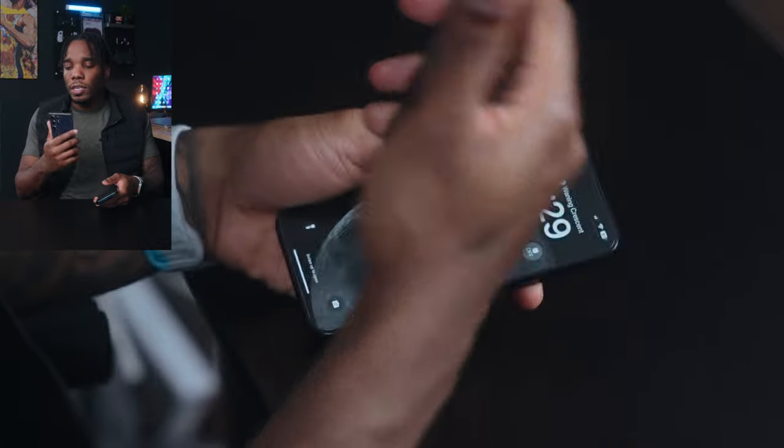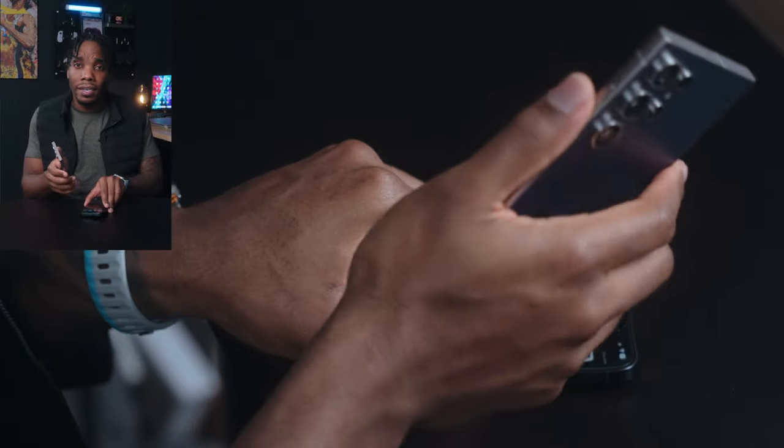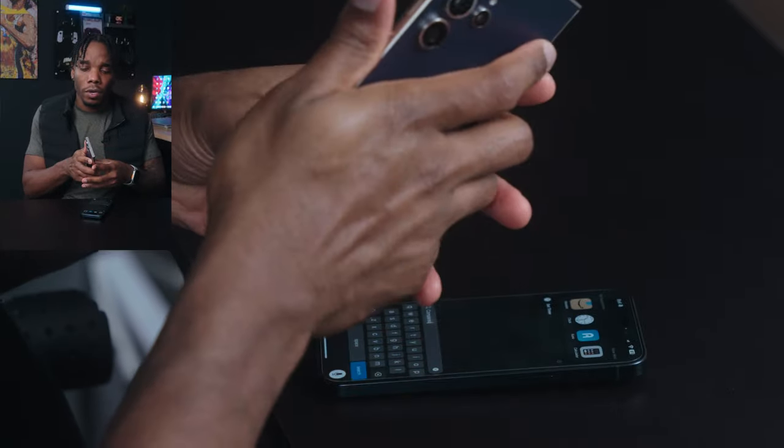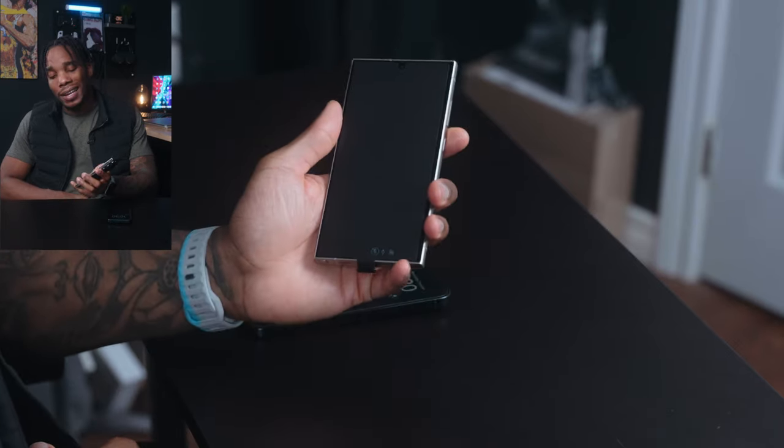On the S24 Ultra, the design is pretty much unchanged compared to last year's model. However, it does have a flat screen this time around. It still has sharp edges on the bottom of the phone, so I don't know if that's going to annoy people. As someone holding an ultra device for the first time — this is actually the first time I've ever really held an Ultra — it does seem like it would be a nice, comfortable spot for your pinky.